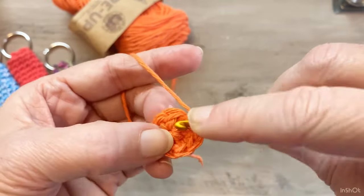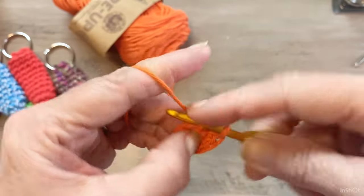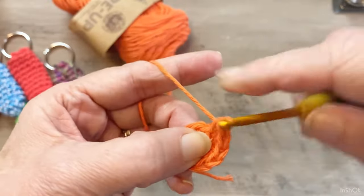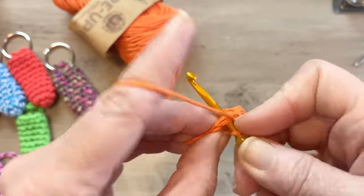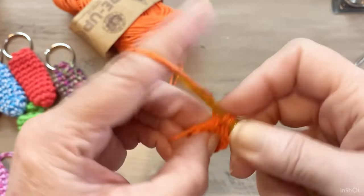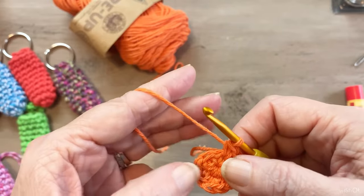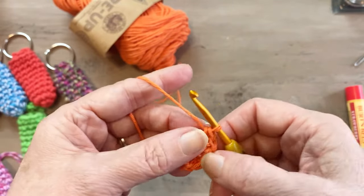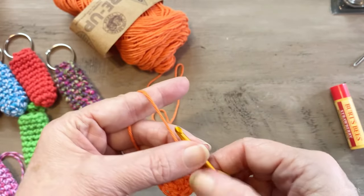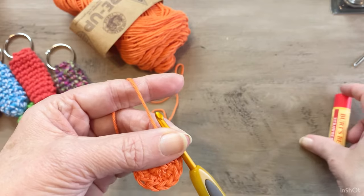That's six, two more in the next — seven, and two more in the last — nine and ten. Okay, this is going to be about two and a half inches long. If you don't have a chapstick with you, you can always measure it, otherwise I always just use my chapstick to keep testing the height.